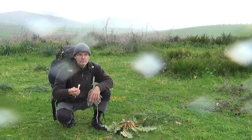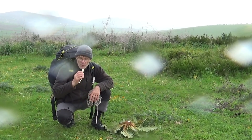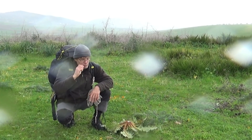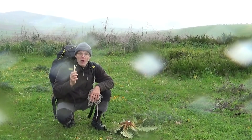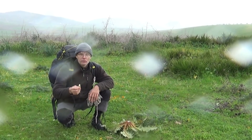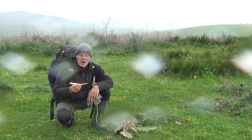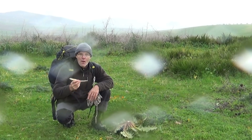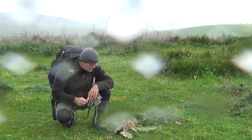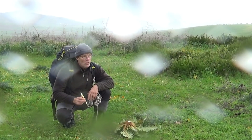Ça ressemble plutôt au cœur du chou-fleur, pour ceux qui ont l'habitude d'en manger. Très très bon, vraiment. Et il est évident que quand vous mangez des racines crues, c'est là où vous pouvez assimiler le maximum du potentiel de la racine.